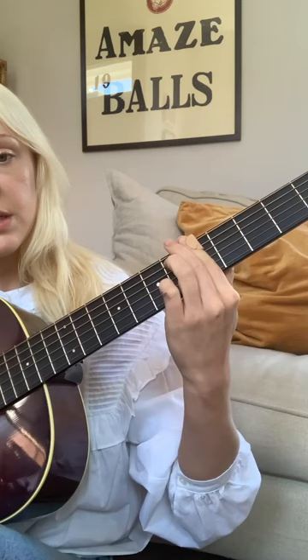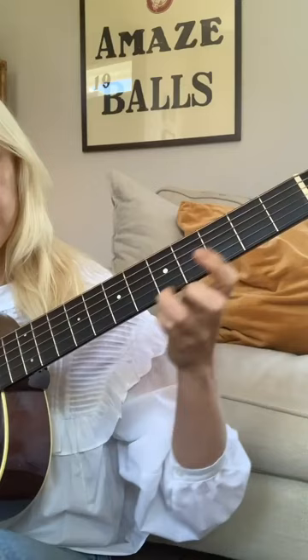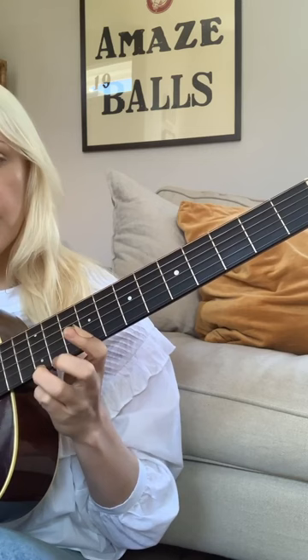And then you're moving that bar chord up two frets but keeping it minor. You don't have to do this next bit, but I do this little run: third fret, seventh fret, and you can take it up two octaves if you need to. Then it goes back to the bass.